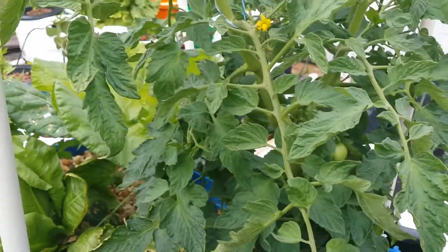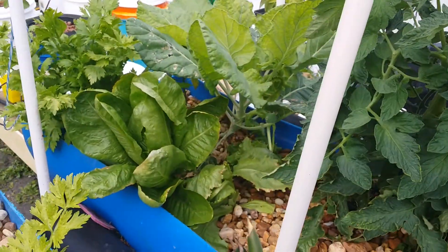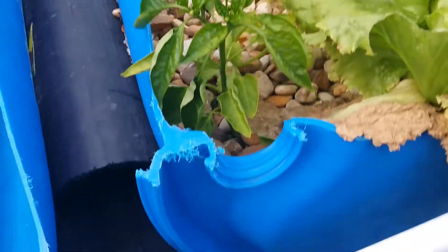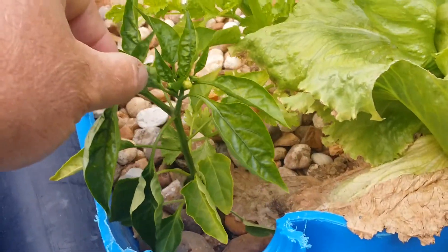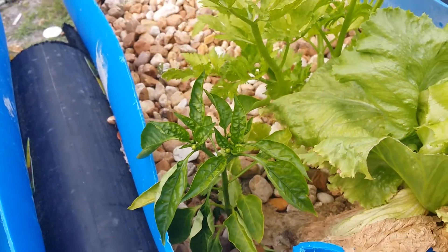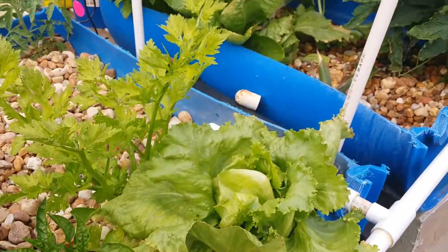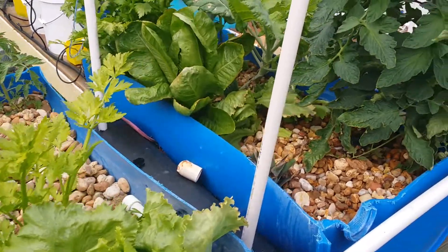Anyway guys, that is it — that's the aquaponics update for now. I appreciate you guys watching. If you like what you're seeing, please subscribe. Oh, this is like a little bell pepper plant I put in there — it's doing pretty good. Thanks a lot guys, I appreciate your feedback. Look forward to your comments and questions. Go ahead and subscribe.